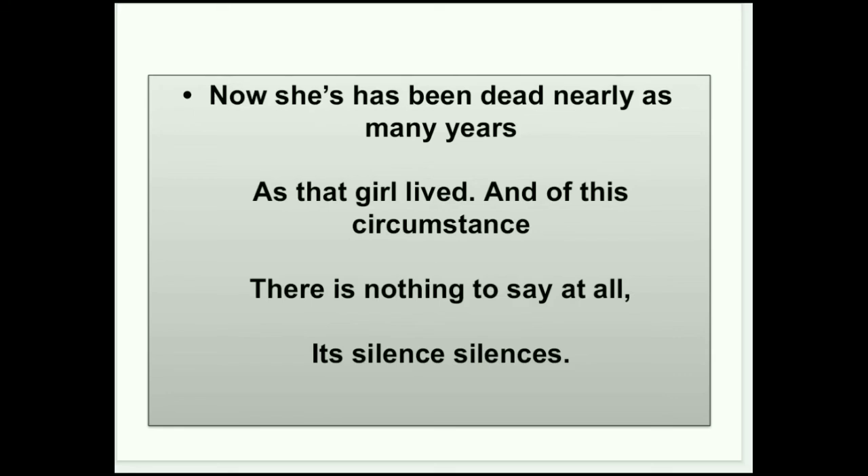Poet Dolson बोलना चाह रही है: 'Now she has been dead nearly many years.' बहुत साल हो गए उनकी mother को गए। 'As that girl lived' — यहाँ 'that girl' word use किया गया है क्योंकि poet उस photograph की तरफ देख रही है जिसमें उनकी mother बहुत young थी, और अब वो नहीं हैं। 'Of this circumstance there is nothing to say at all' — इस circumstance को देखकर अपना दुख share नहीं कर पा रहे क्योंकि उनकी mother साथ नहीं है।